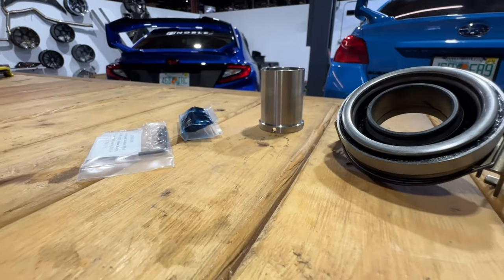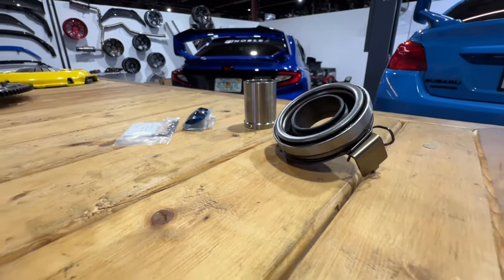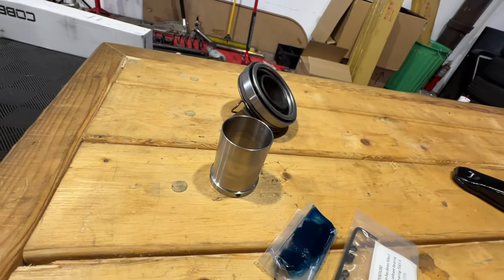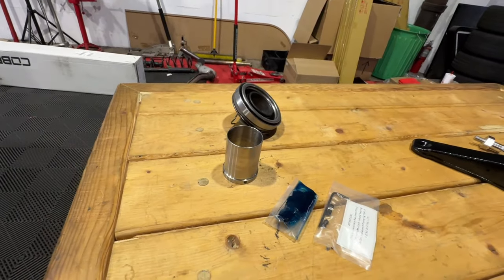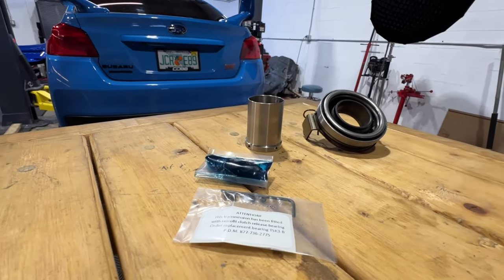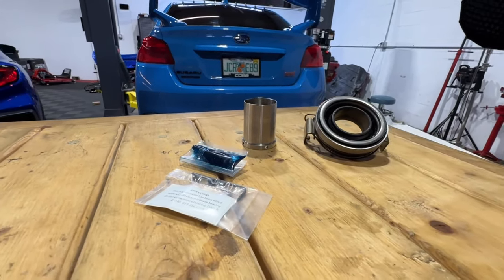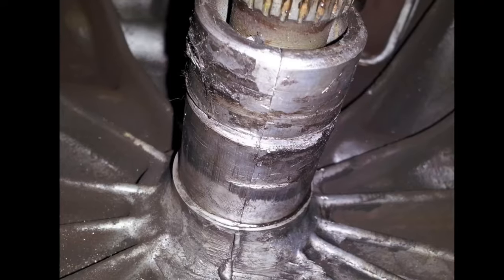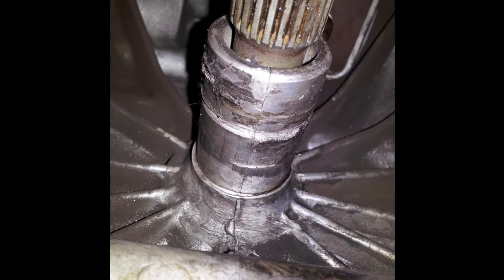Finally, for the same 2006 to 2023 WRXs, consider upgrading your throwout bearing to a TSK kit. Another common failure point is the aluminum input snout inside the bell housing of the transmission. Constant friction between the bearing and snout causes wear that will permanently damage vital components. This kit has a replaceable steel sleeve coupled with a larger diameter throwout bearing that will prolong the life of your transmission and offer an easily replaceable surface in case something does go wrong.